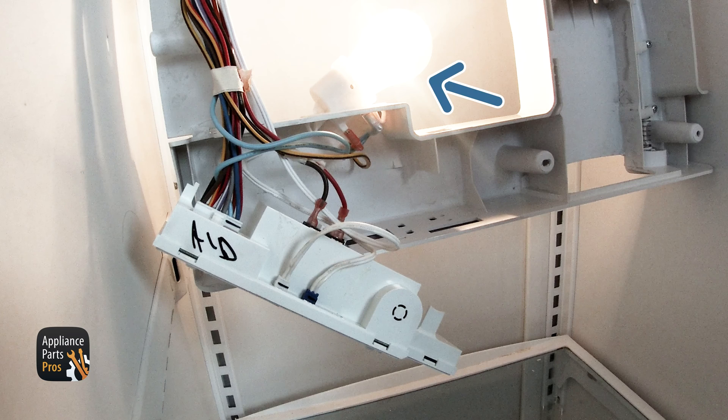In this video section, we have the appliance plugged in so the light can be on so we can see just a little bit better. However, for your appliance, it should be turned off or unplugged.